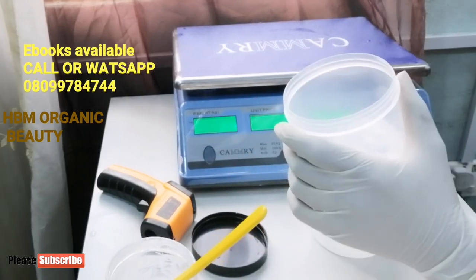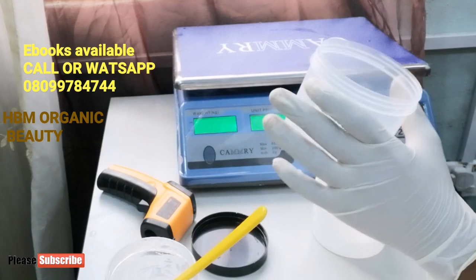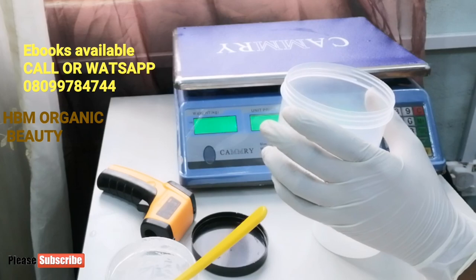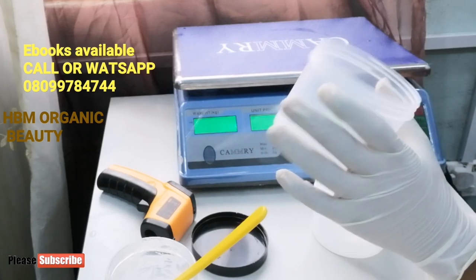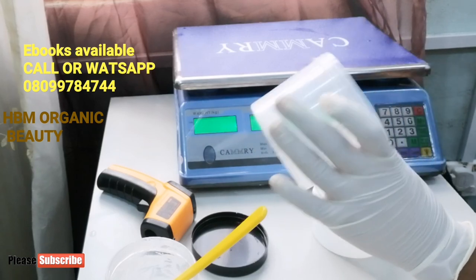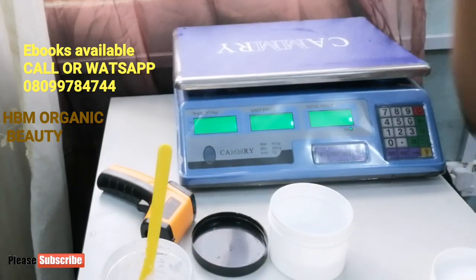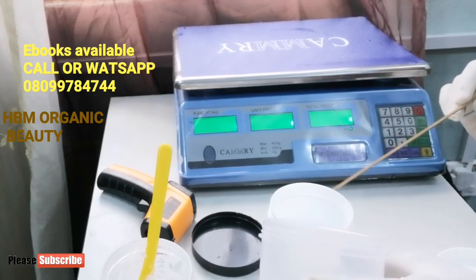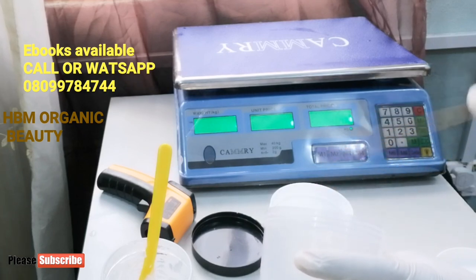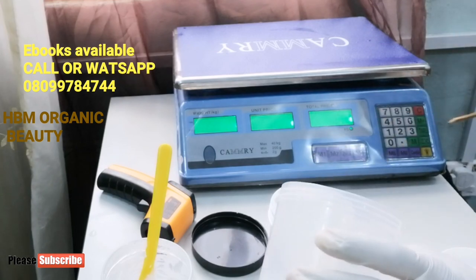Now if I'm bringing down the pH level of my cream I'll do that with my citric acid, adding gradually until the pH level is balanced. But in this case I'm bringing it up, and bringing it up is harder than taking it low. Here is my distilled water — I'll be adding my lye into the water. You don't add water into lye, it will explode everywhere. So what I'll be doing is adding my lye into my water.